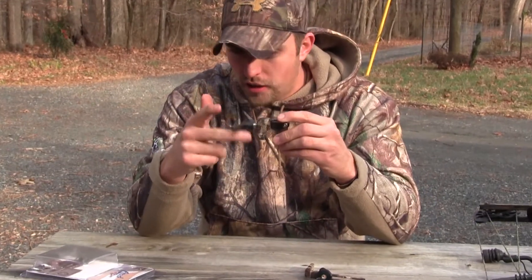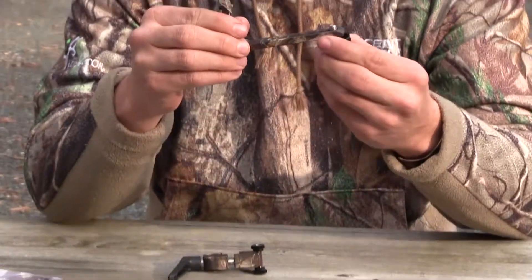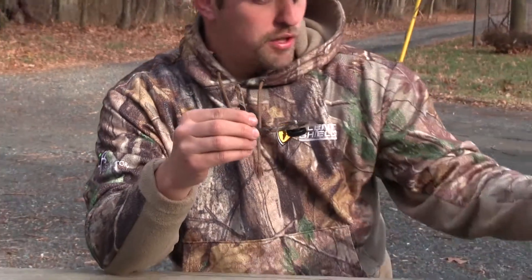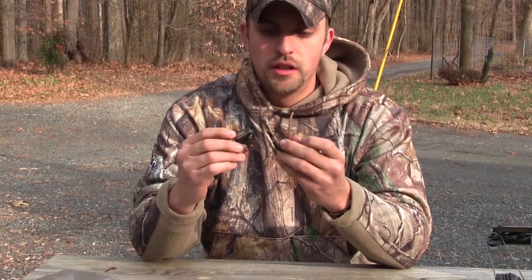It's got a little adjuster here — slides really nice and easy — and then it's got the actual arm where it's got a quarter-inch tripod mount or fluid head mount, just like any camera should have, whether it's a GoPro or a larger camera.